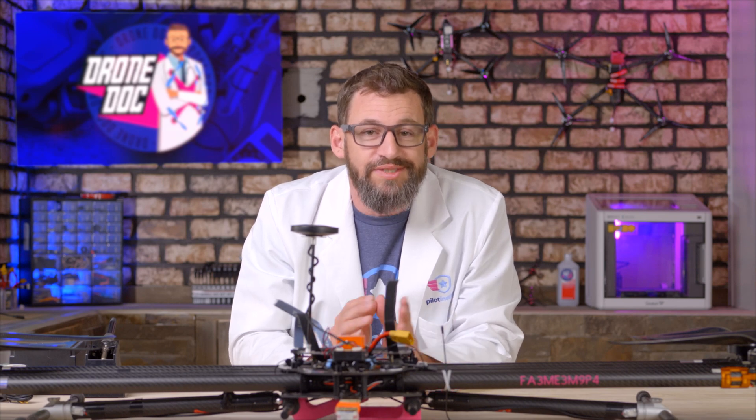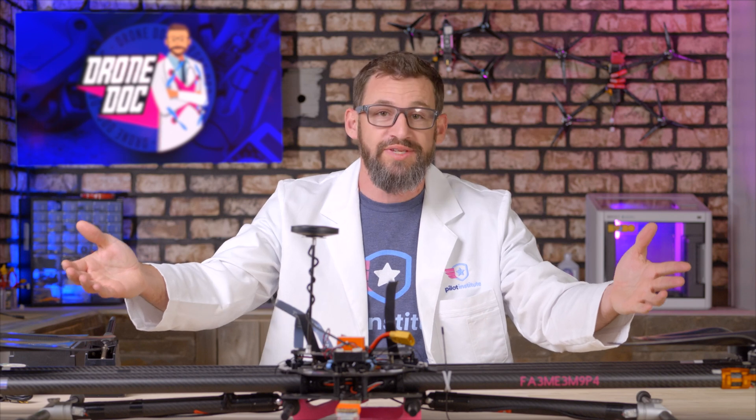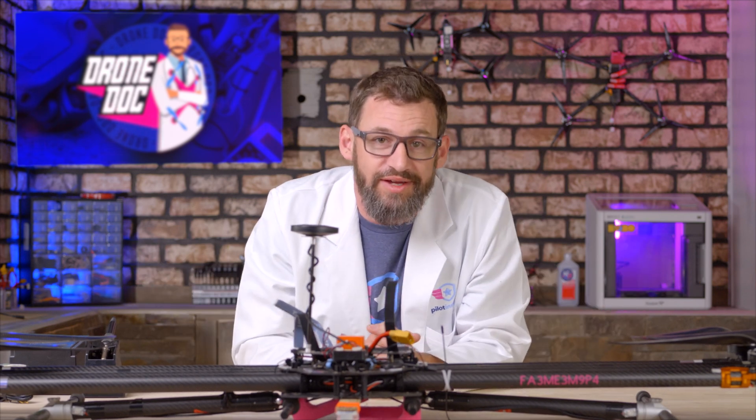Hey guys, welcome to another episode. This is episode two of the drone doc where we are going to replace the motors and the ESCs on Octazilla.